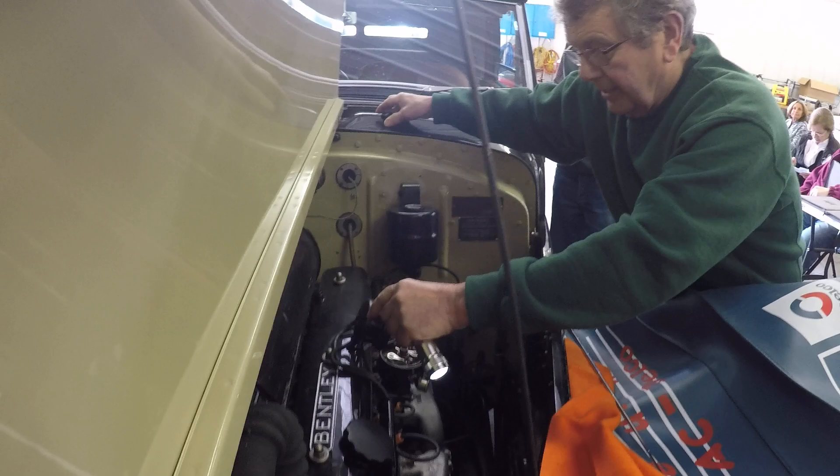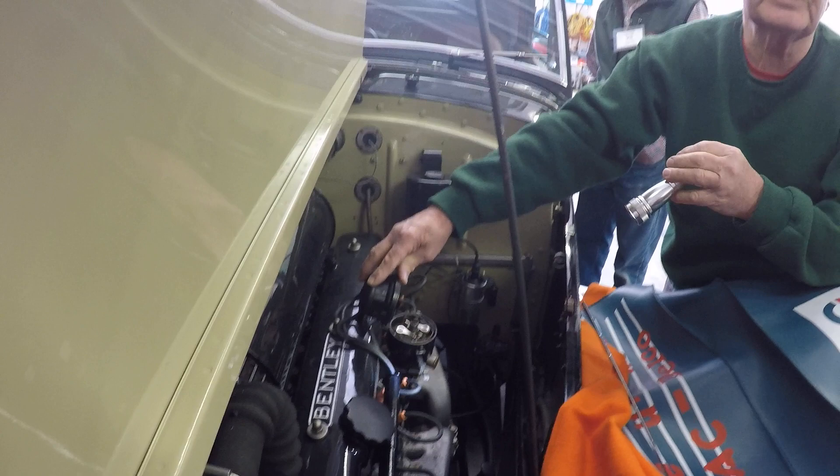I'm going to take the cap off this just as a demonstration. You've got two sets of points in these distributors. Each set of points does three cylinders.